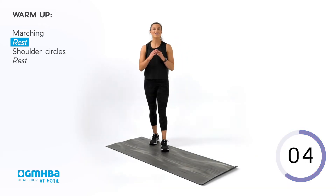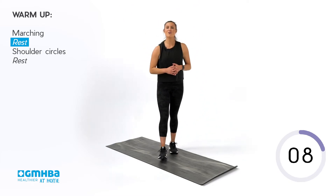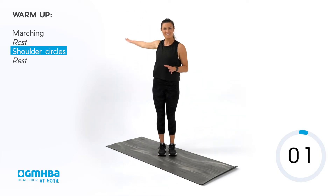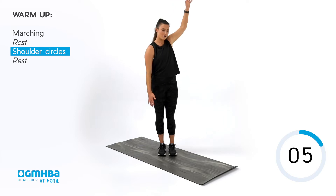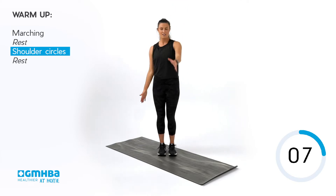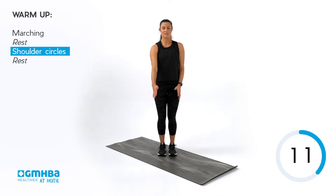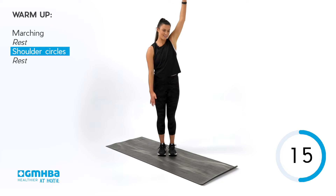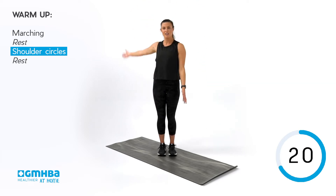10 seconds to recover before we go back into our swimmer's arms. Remember, you've got backstroke, then you can go forward as well. That's it, guys — keep working through. Get that range. Maybe you're feeling a little bit looser already. We're just doing the two rounds.